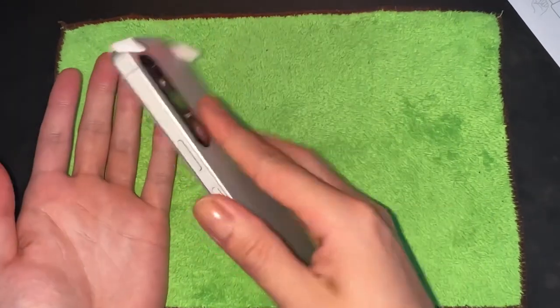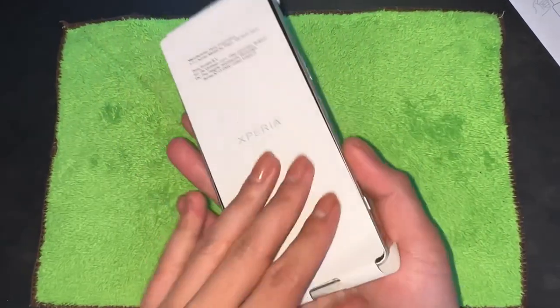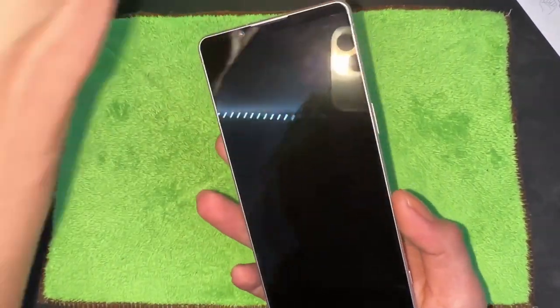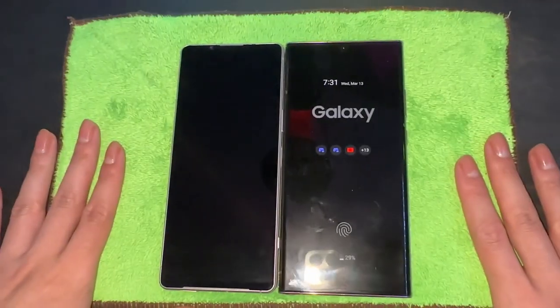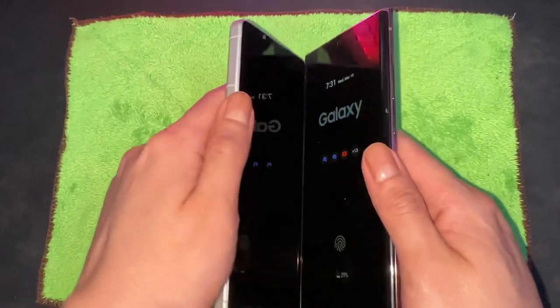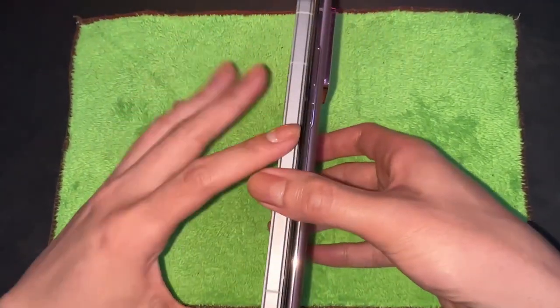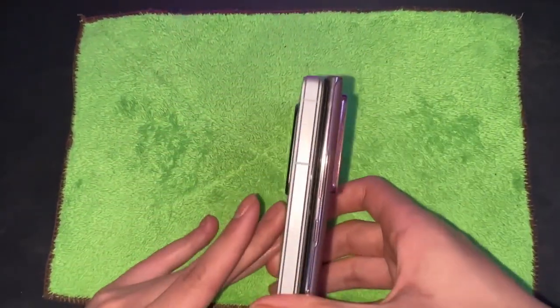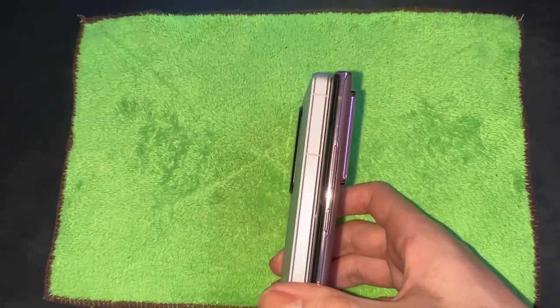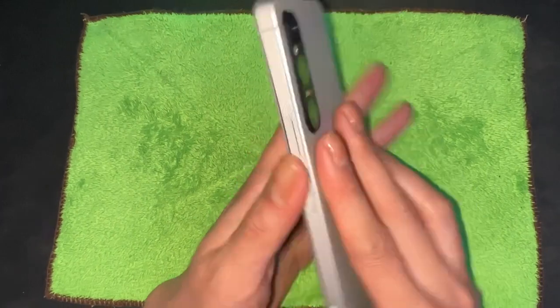It's so cool — I wasn't expecting the phone to be this big, but I really like it. It's very tall and thin. Oh, so pretty! Just comparing it with the Note, it's almost the same size except it's just a little bit thinner and skinnier, which I think is really cool.